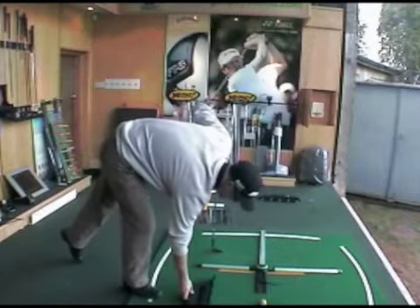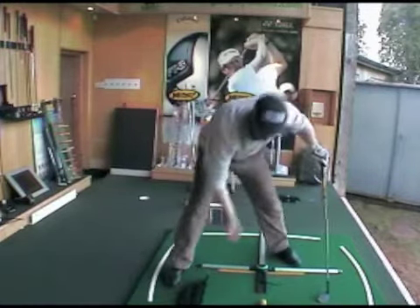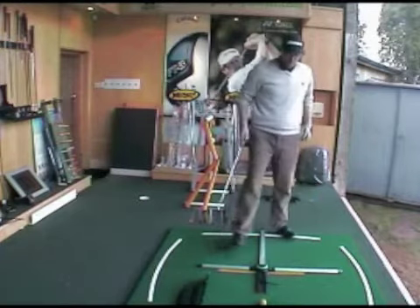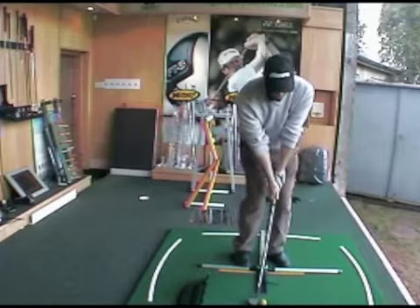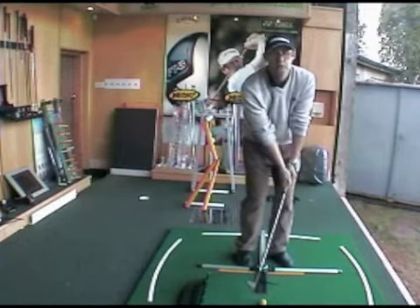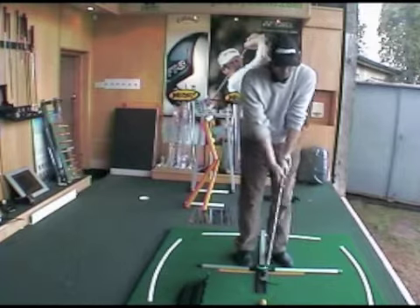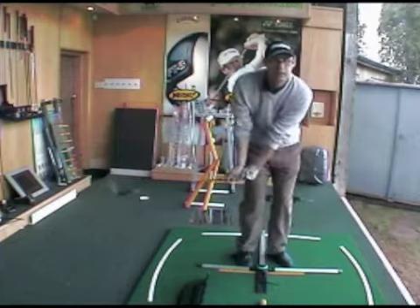Get a little bit more check with the chip shot and more control because of that spin. What you're looking to do is hit down on the ball to get that bit of check when it lands. Once you've got your setup with the ball close to your right foot, hands forward, and weight forward like you should be doing with a chip shot, you want to take your backswing and almost just pick the club up slightly.